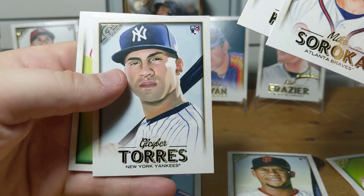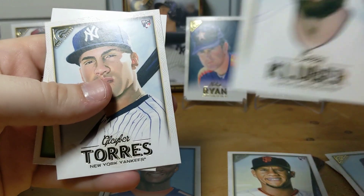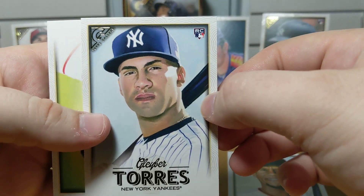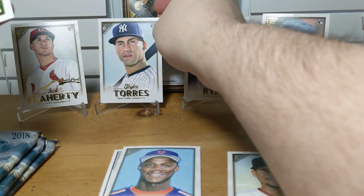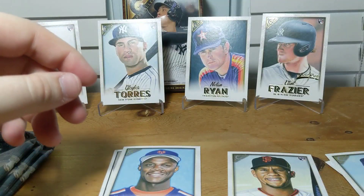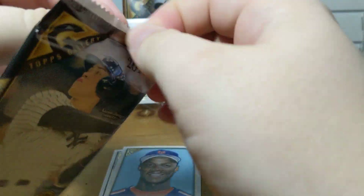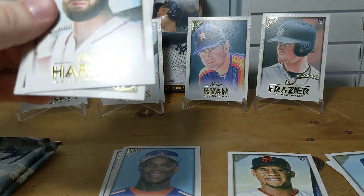There's a Gleyber Torres. I like most of these cards' artwork — most of them are good. I gotta say the one on Gleyber Torres, I've noticed this before: not my favorite artwork there, but art is subjective. Nothing big so far.